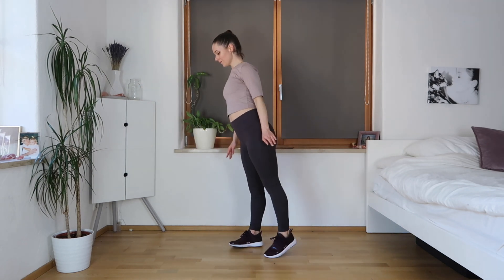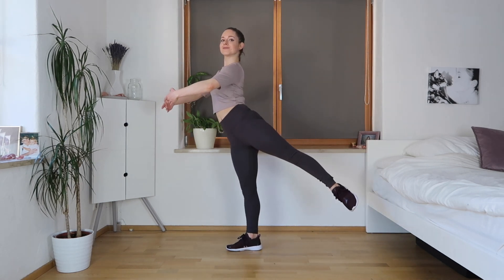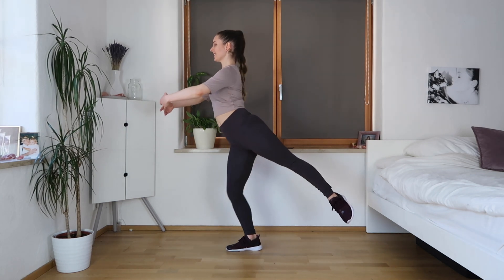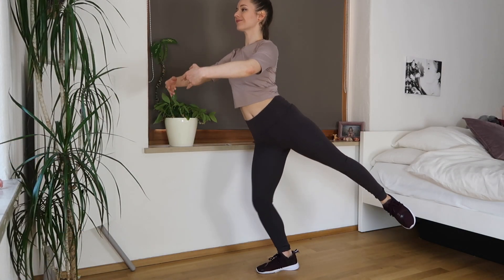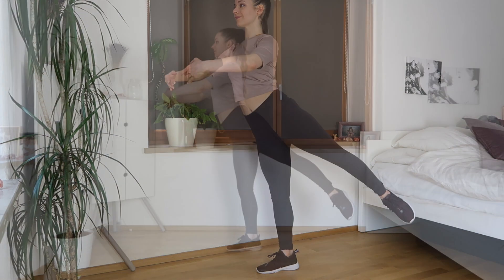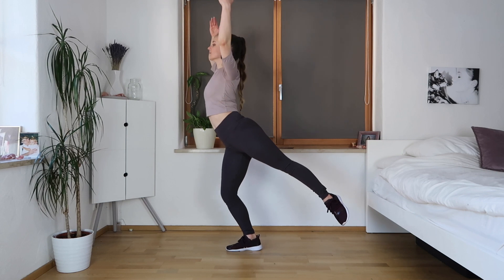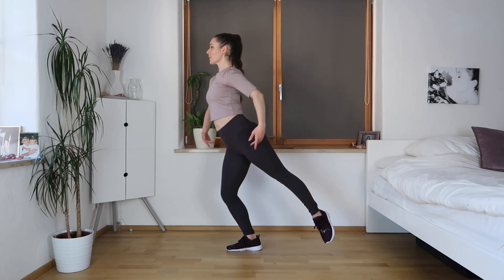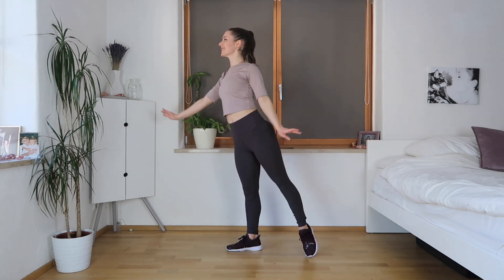We're going to turn to the front and lift that same leg up, arms in front, and just bend up and down with our knee, keeping that other leg in the air. Shoulders down, stomach in, legs stretched, toe pointed — trying to turn out that leg as much as we can, but don't stress too much about it. Now we're coming for small little pulses, bringing the arms up and around, bending that knee. Then going up and down with the leg, keeping the standing leg stretched, arms going up and down.